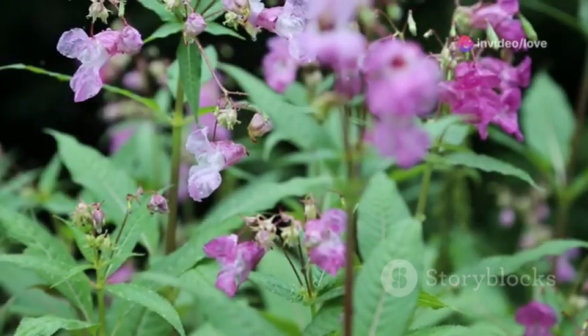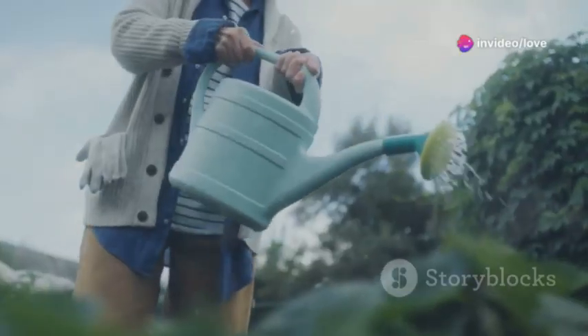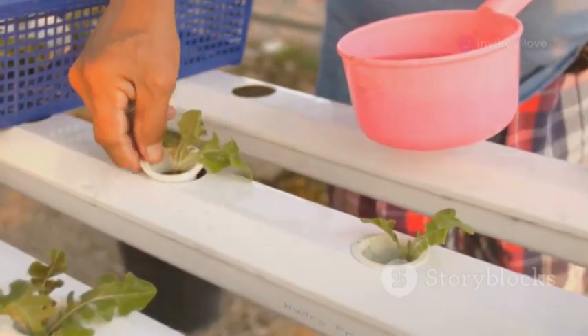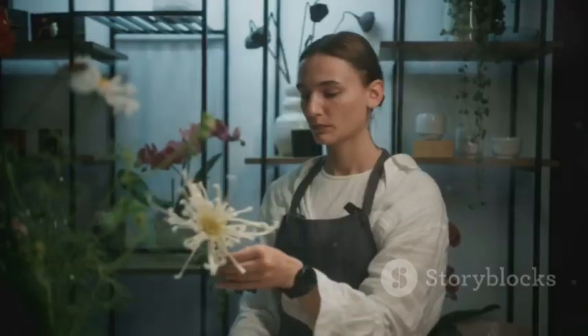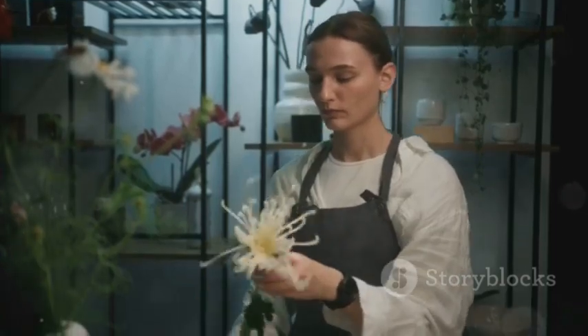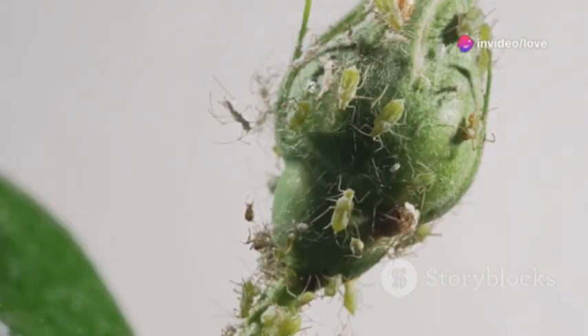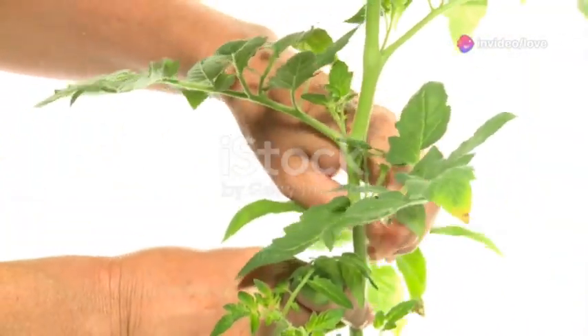Care and maintenance are key to healthy balsam flowers. Keep the soil consistently moist but avoid over-watering. Feed with a balanced liquid fertilizer every two to three weeks. Regularly remove spent blooms to encourage continuous flowering. Watch for aphids, slugs, and powdery mildew and treat accordingly. For abundant blooms, pinch back young plants to promote bushier growth.